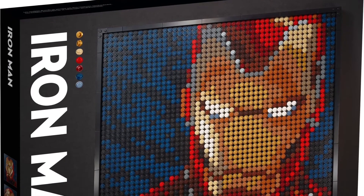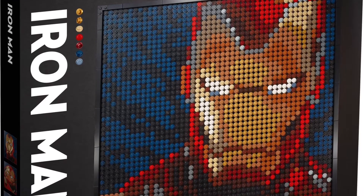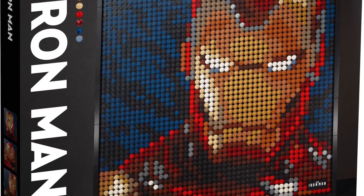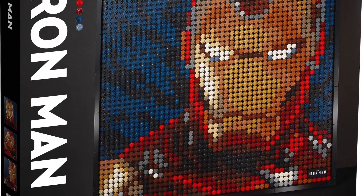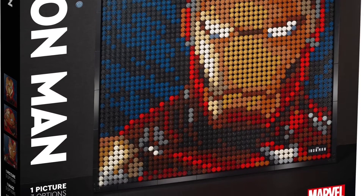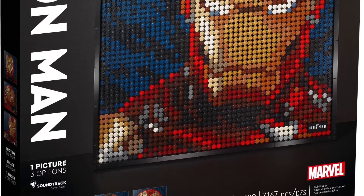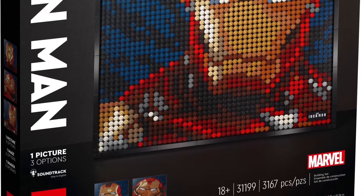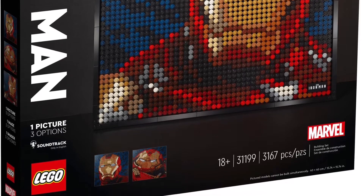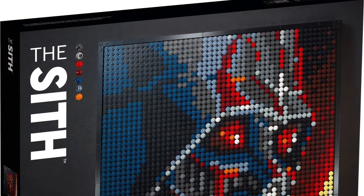My next favorite is probably the Iron Man one, set number 31199. You can build three different versions of Iron Man: the Mark 3 or 6 — it's kind of hard to tell — the Hulk Buster from Age of Ultron, and the Mark 85. I'll probably end up building the Mark 85 since that's one of my favorite Iron Man designs. I'll likely be picking this one up too.